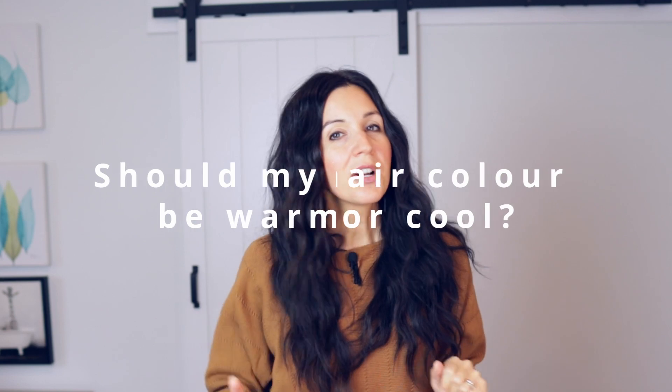Question number four: should my hair color be warm or cool? If you want a quick guide, look at your veins on your wrist or arm. If the color is more green, you're warm. If it's more blue, you're cool. Think about green eyes and redheads — it looks so beautiful. I have brown eyes and blue veins, so cooler colors suit me better. Green veins mean warm colors are more flattering; blue veins mean cool colors are more suitable for you.